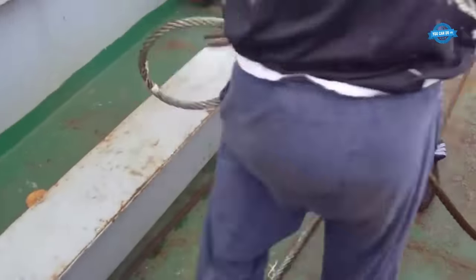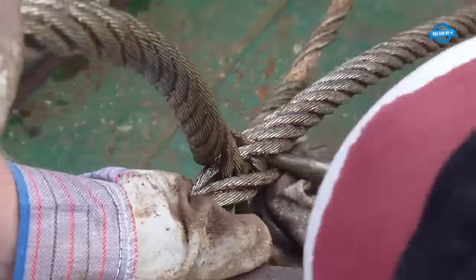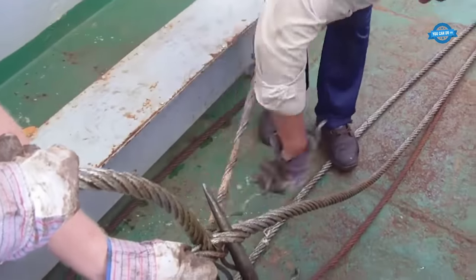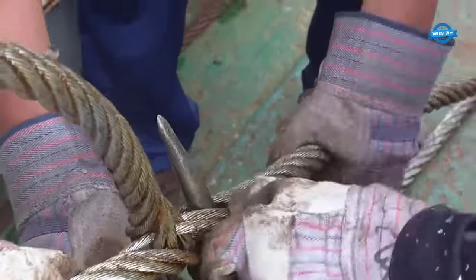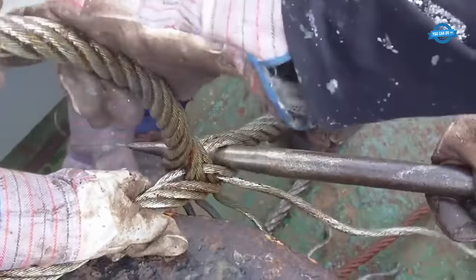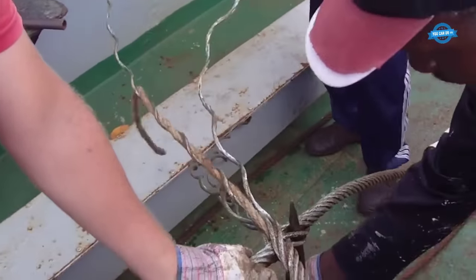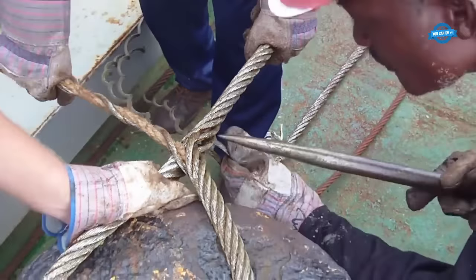When working with steel ropes, it's crucial to use the right connectors and clamps. Traditional knots are not suitable; instead, specialized clamps, shackles, and thimbles are used to create secure connections. When attaching a steel rope, ensure that the rope is looped through the thimble, which provides a protective layer against wear. Clamps are then used to secure the loop, ensuring an even distribution of weight and tension.